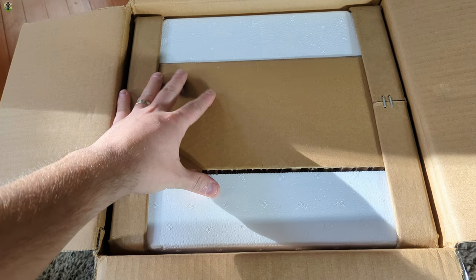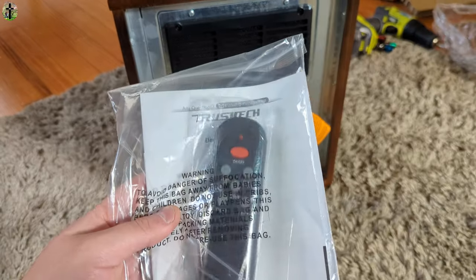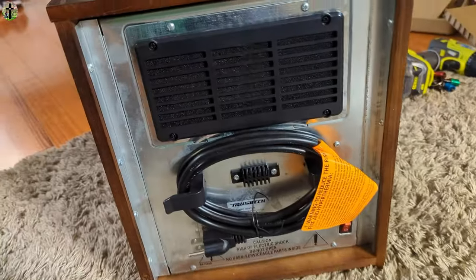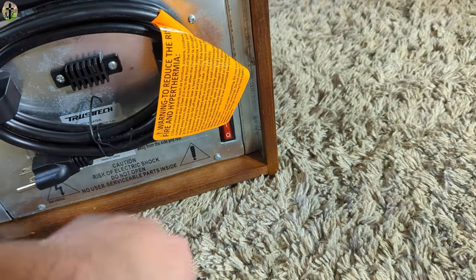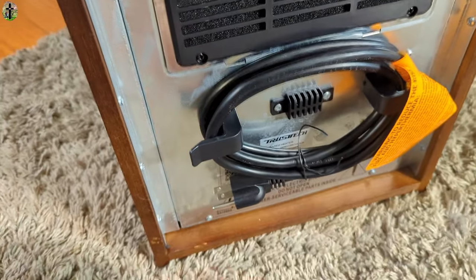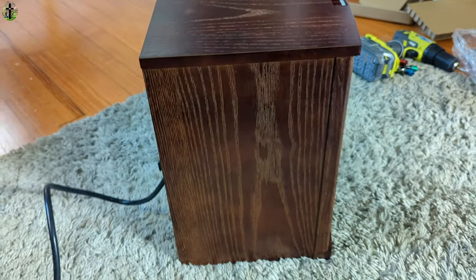Right away as we open the box we see that it comes nice and protected. The nice thing about this heater is you don't have to put anything together. It comes with a little remote and manual, a little wire rail holder which is awesome. You have your main on and off switch on the back here. There's a little filter to clean which is amazing. I absolutely love the wood trim on here.